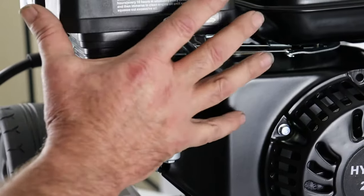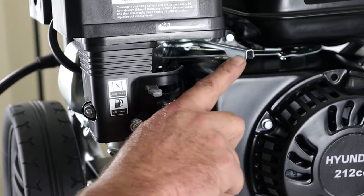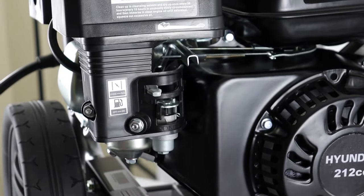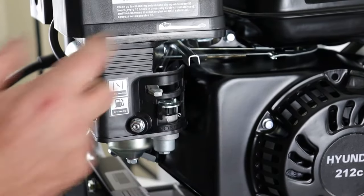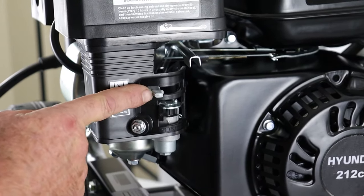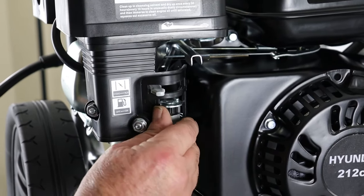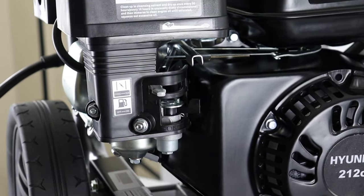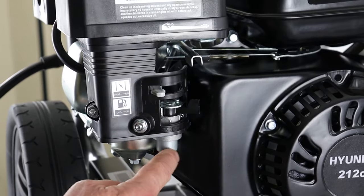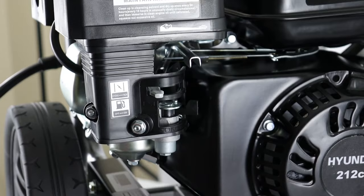The main controls for the unit are here on the carburettor itself. This lever here is the throttle — that position is idle and that position is full throttle, which is the normal operating and starting position. We have the choke here — the top grey lever — and the fuel tap below, the black lever. Turning it towards the engine turns the fuel on, allowing fuel to run from the fuel tank down and fill the float bowl of the carburettor.